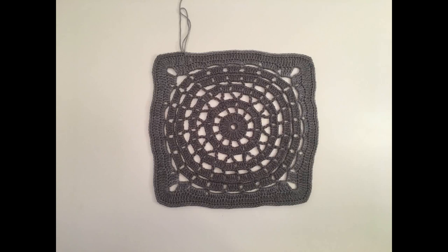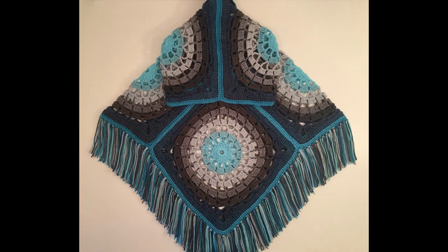Hey guys, in this video we are going to be working a granny square meant for a lightweight beachy adult poncho. This square is made with a lightweight number three yarn and a five millimeter hook, and measures 13.5 inches across and 17 inches from corner to corner diagonally.